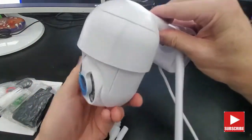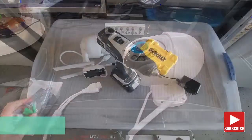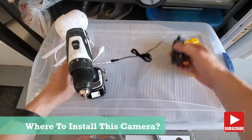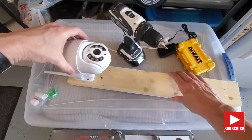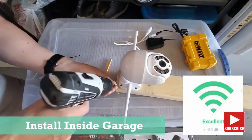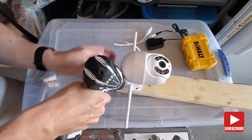So for our review we're going to use the wireless setup. Our first decision is where to install this camera. We've done a lot of camera reviews in the past and we install the camera in the garage, where we get a strong signal from our Wi-Fi router. So this setup should work well.